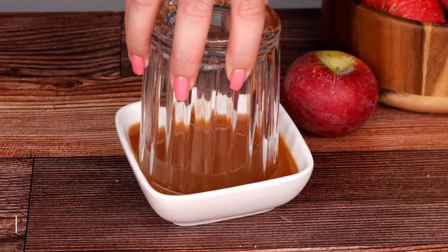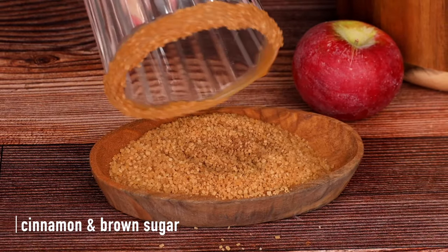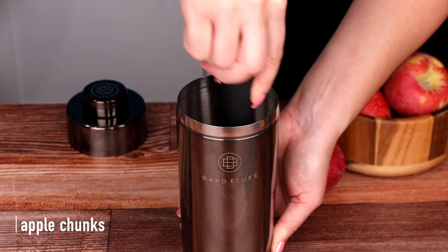If you need a bottle of tequila, be sure to check out Bottle Rover — you can get beer, wine, and liquor delivered to your door from bottlerover.com or download their app. To make it, first rim your glass with some caramel and dip it into some cinnamon brown sugar. In our shaker, we're muddling some honey crisp apple chunks.